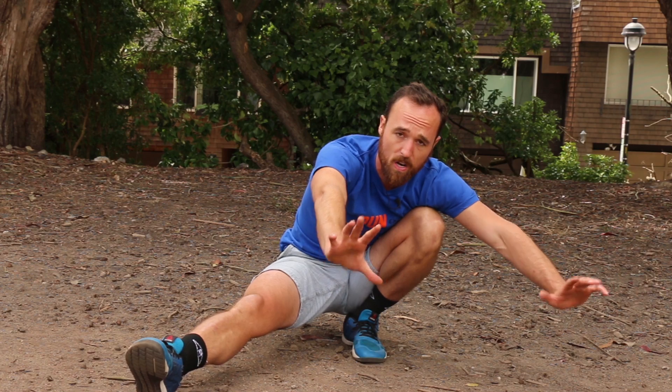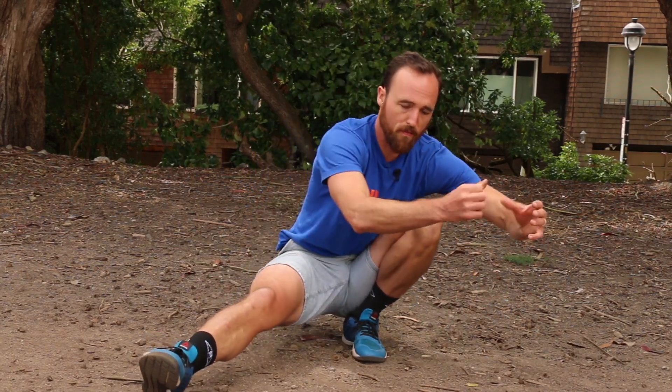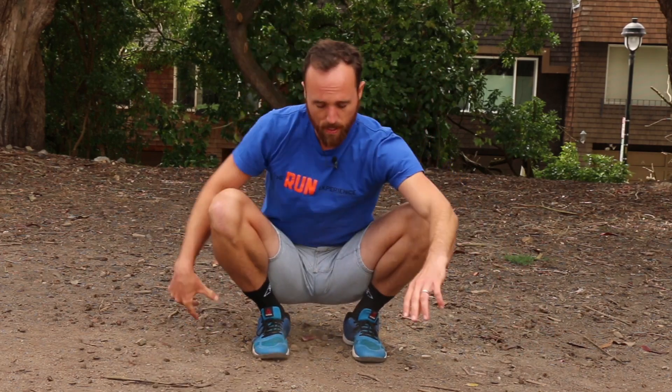Now this is very hard, so there are a few different ways to adjust this. One, I could just take a hand and go behind — that's going to give me a little prop or assistance. The other thing you could do is position yourself next to a railing or a table and hold on to something in front of you to prevent going backwards, because if you have trouble sitting in the bottom of a squat you're going to have a hard time sitting on one leg.